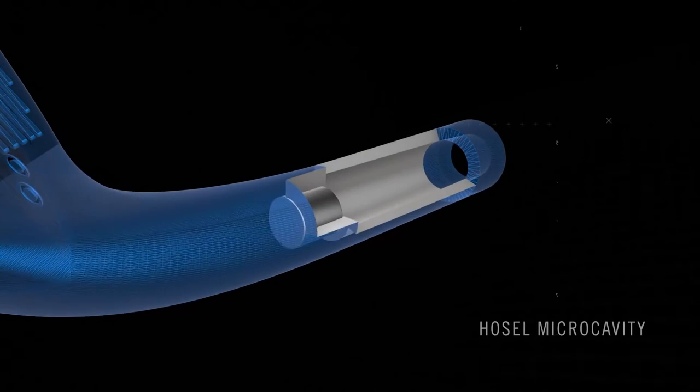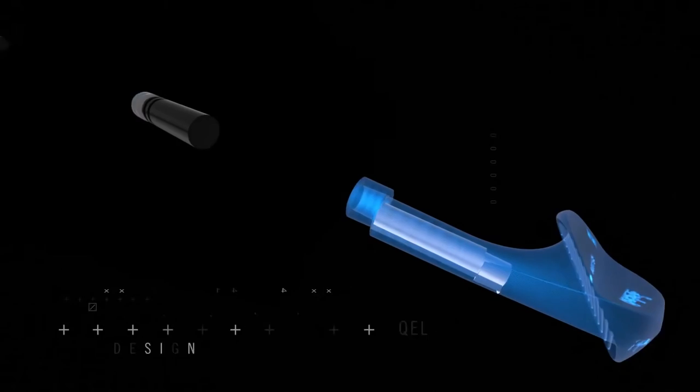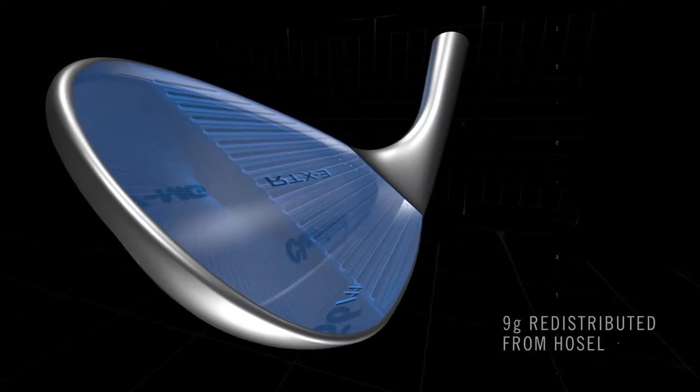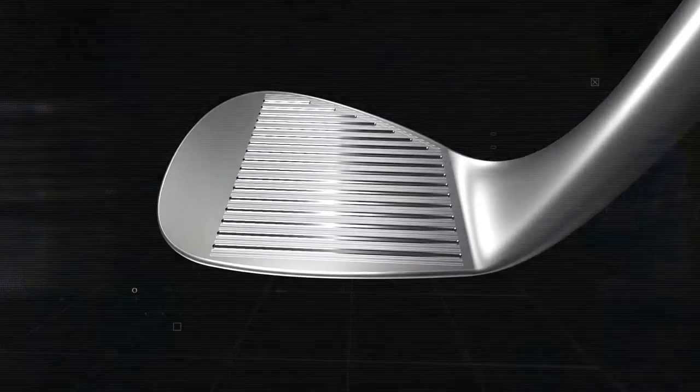To do this, we've hollowed out a portion of the hosel where there's a lot of unnecessary weight. We've also made the hosel slightly shorter. These two steps create nine grams of discretionary mass, which is repositioned in the head to shift the sweet spot closer to the center. We've gone from having the center of gravity in a poor location to a much better location, which gives us a dramatically better wedge.